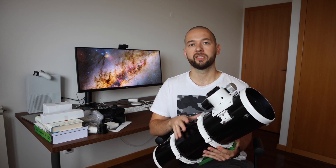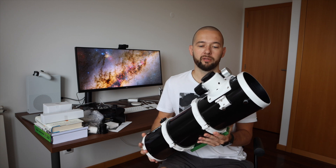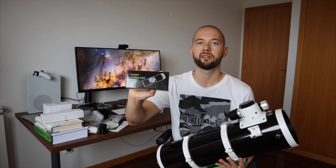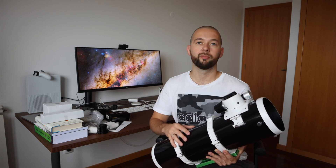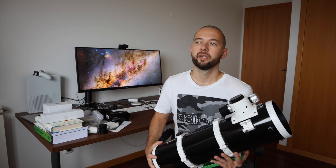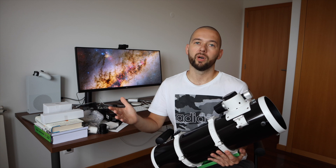I was pretty tight on budget after buying my new mount, so this was the only way to go. But at the same time, this scope has so many positive reviews that I'm sure it's gonna perform really well. Another thing I had to order right away for a Newton is the laser collimator. Collimation is another whole field I need to master, because Newton telescopes require collimation basically every imaging session — at least checking it. So yeah, one more thing to learn.